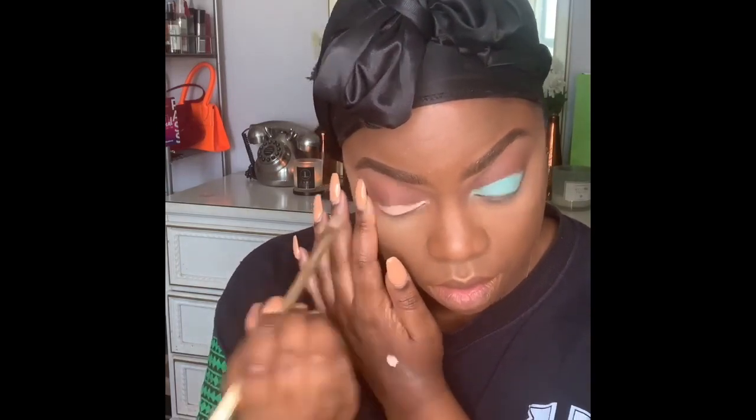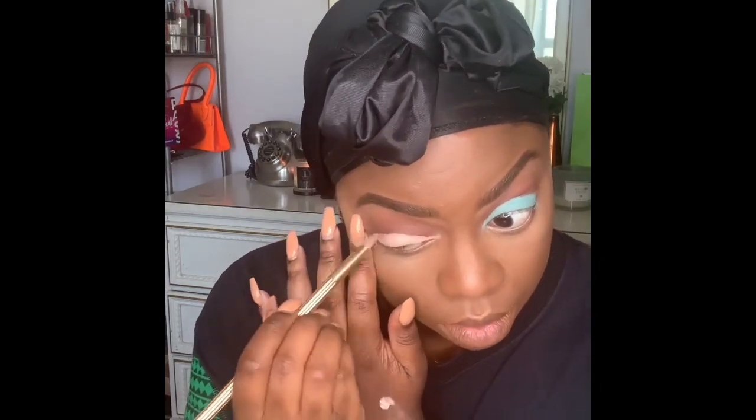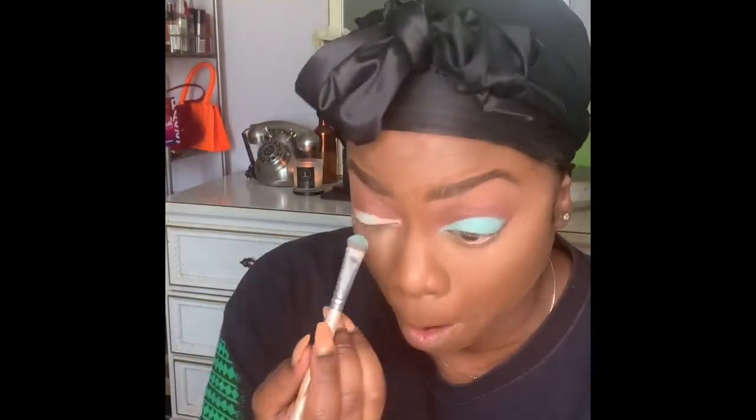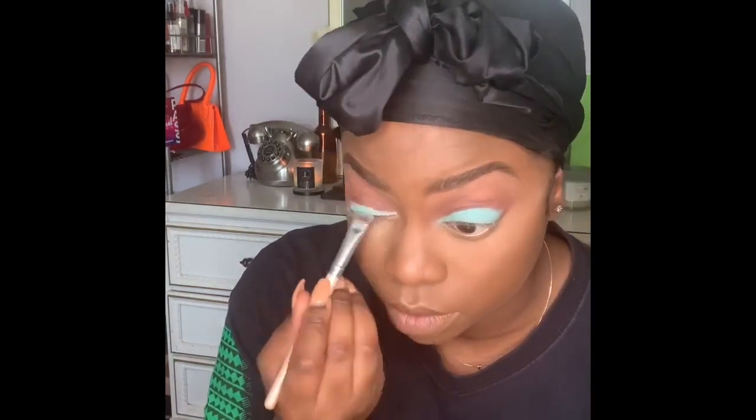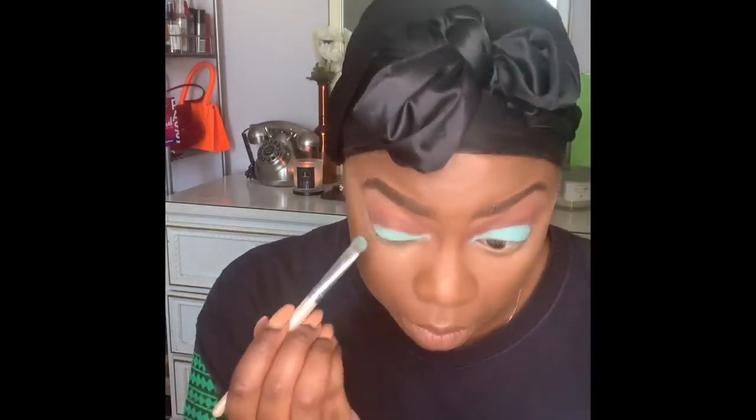Carving out the lid on the other eye, going in with a nice thick application of the P Louise base in O2. Then taking that powder blue from the NYX palette with a flat brush — there's our powder blue. We're patting it on, taking our time, not in a rush, really pushing the color in for maximum payoff.